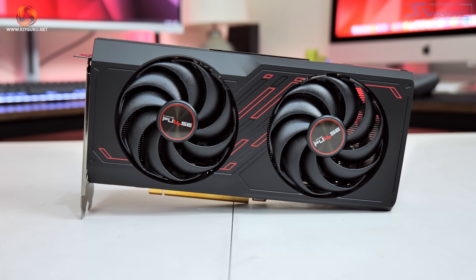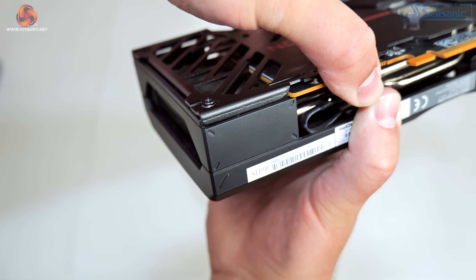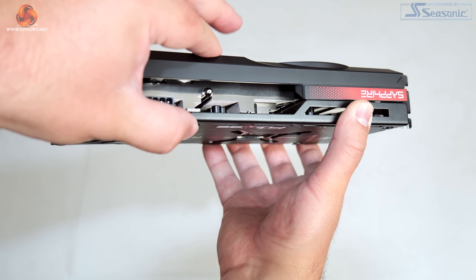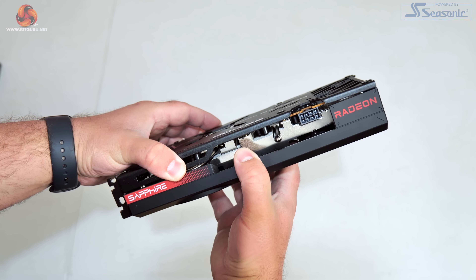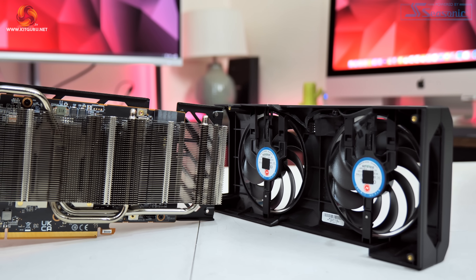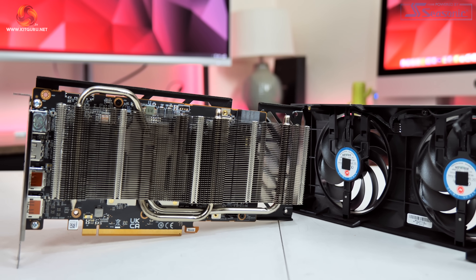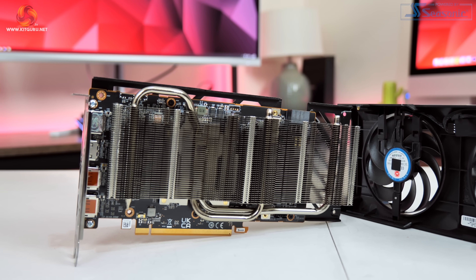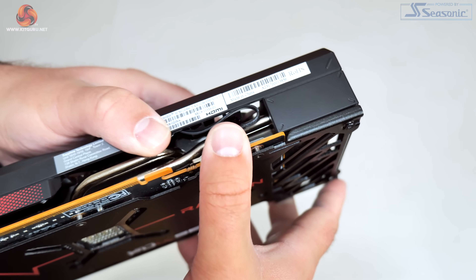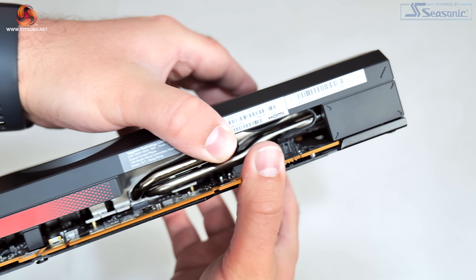Build quality, however, is not the greatest. There's a fair bit of play with the screws that hold the shroud into the backplate, resulting in some pretty noticeable wobble if you apply any pressure to the shroud itself. The good news is that this doesn't affect cooling in any way, as the heatsink is separately mounted to the GPU and that is a very secure fit. You could argue that the quality of the plastic doesn't matter too much once it's installed, but even so it's not the best first impression and is a definite area for improvement.